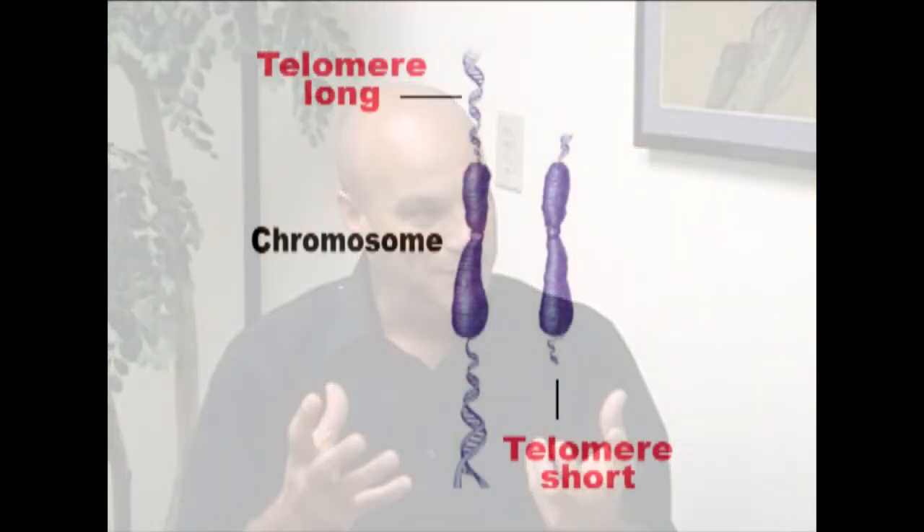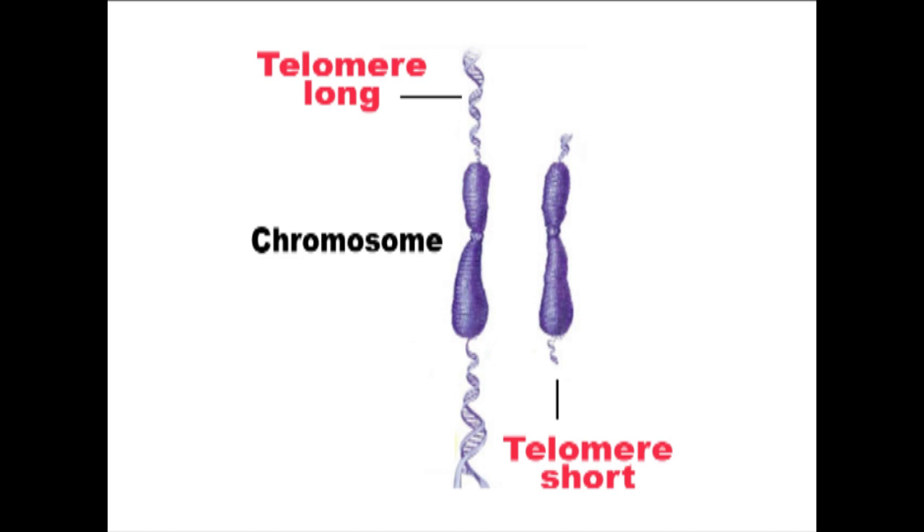Each chromosome has two pairs of telomeres. A telomere is the tip of a chromosome, and that tip is responsible for maintaining the integrity of the DNA. So every time our cells divide, these telomeres basically pass that DNA on to the new cell. But as they do that, they shorten — and as these telomeres shorten, changes happen in the chromosomes or in the DNA. This is part of the aging process.